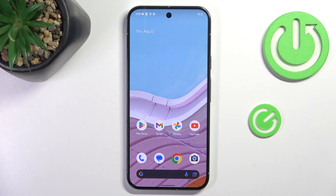Hi guys, in front of me is the Google Pixel 9 Pro XL, and let me show you how to close all running apps.